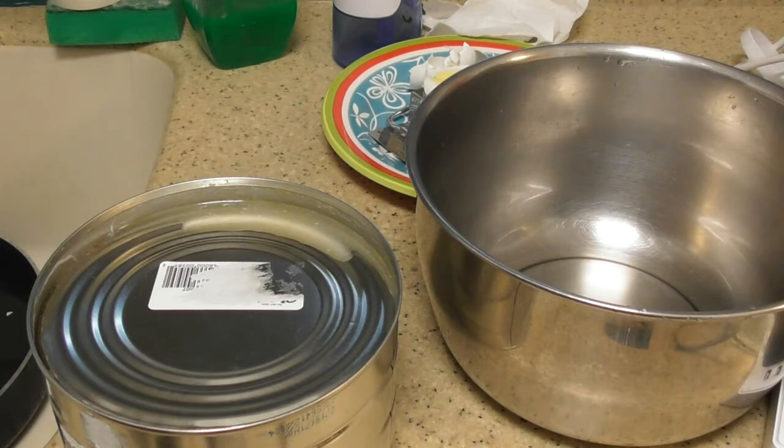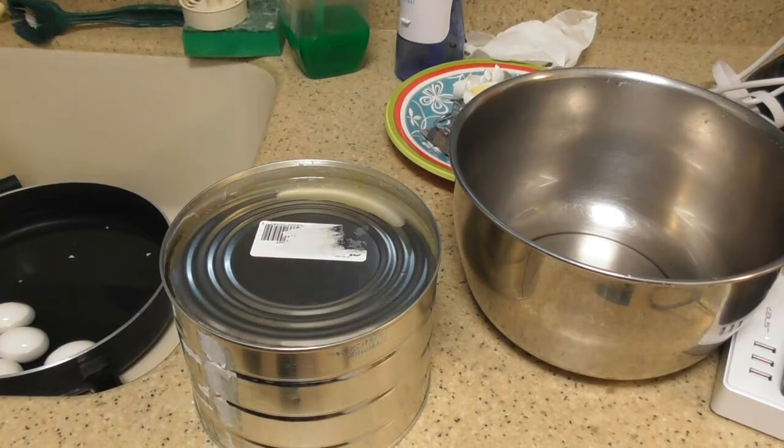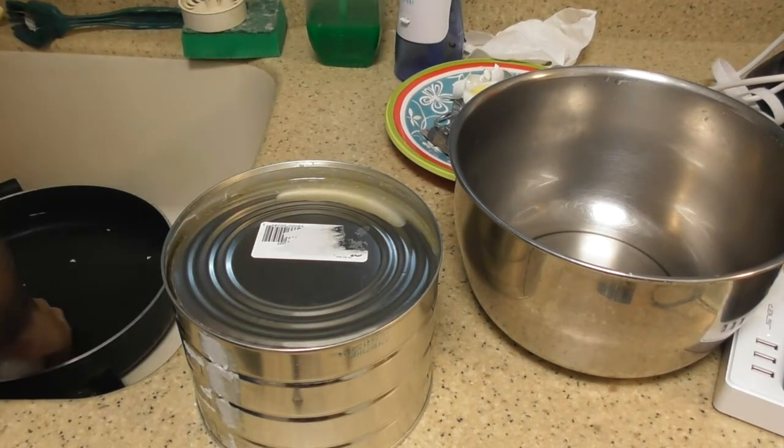I boiled 10 eggs. Let me get the eggs out of the sink right now and then we will continue with the video. So everything is going along pretty good. Let's get these eggs out of the way.